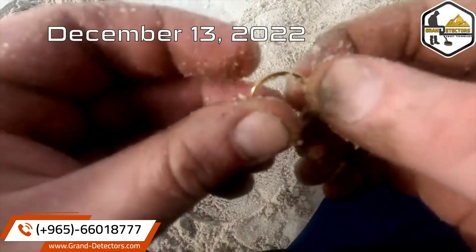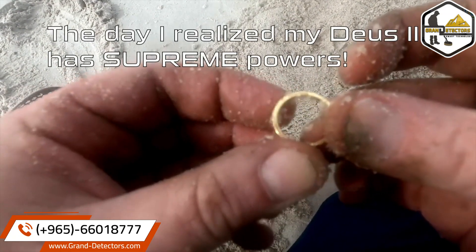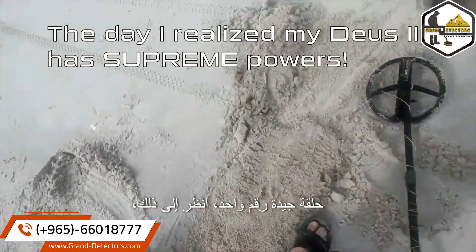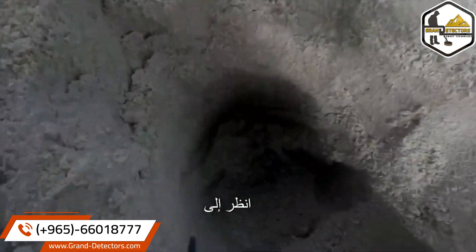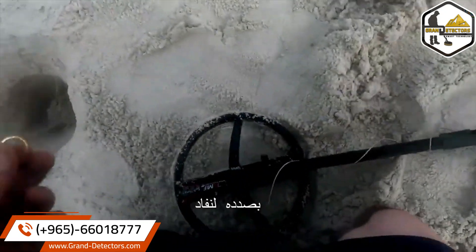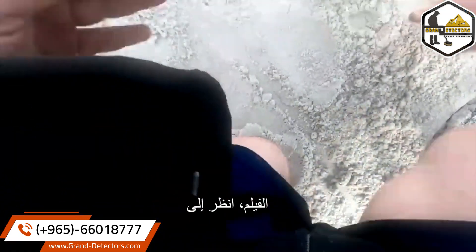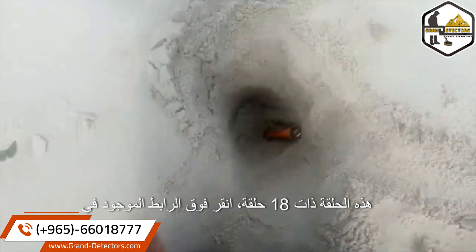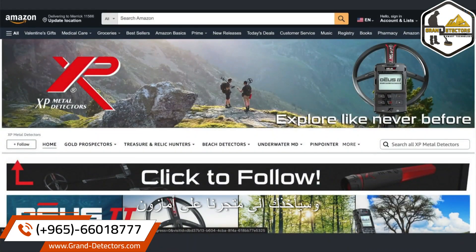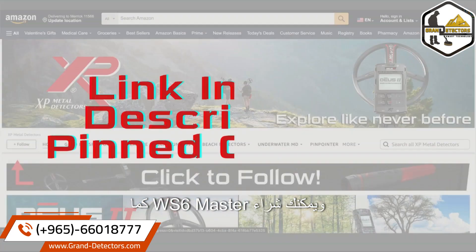It's a ring! An 18-inch ring. Click the link in the video description or the pinned comment — it will take you to our Amazon store where you can purchase the WS6 Master as described in this video, with the adapter and everything that you need.